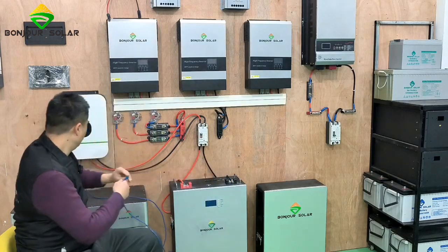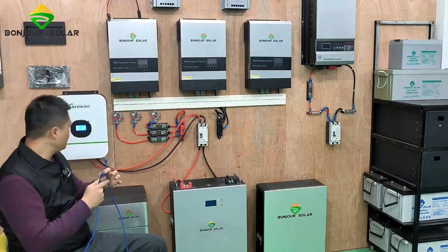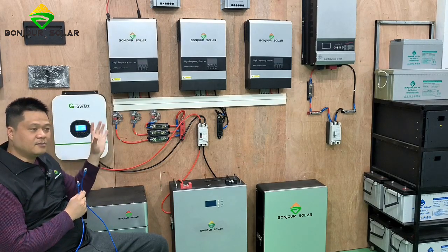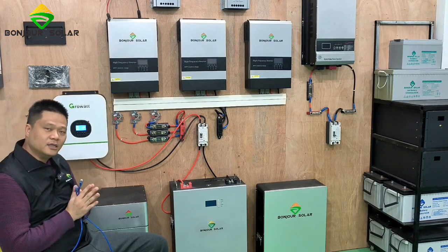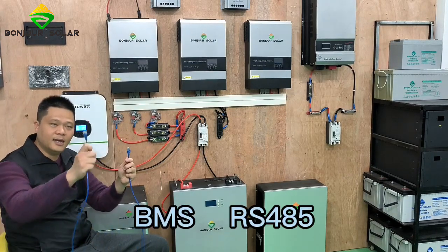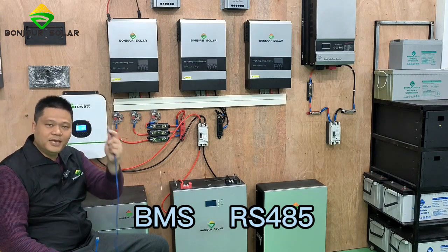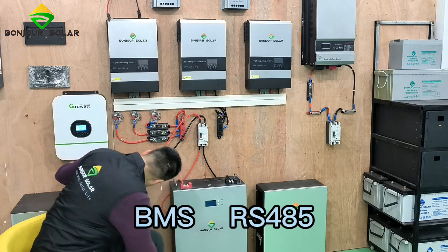There is something very important: the communication cable. The communication cable for the Growatt inverter — some of the Growatt inverter models have a BMS port. Normally on the new model, the left hand side is the BMS port and the right hand side is the RS485. So we connect the BMS port of the Growatt inverter like this.